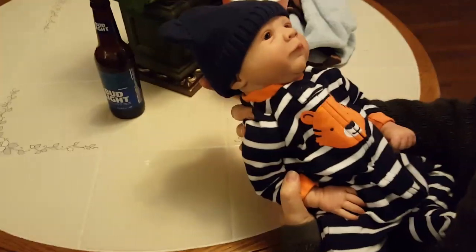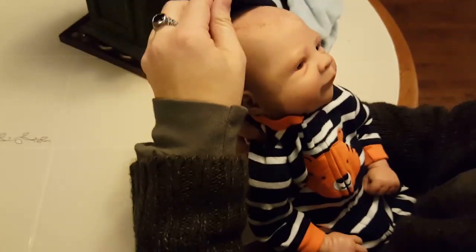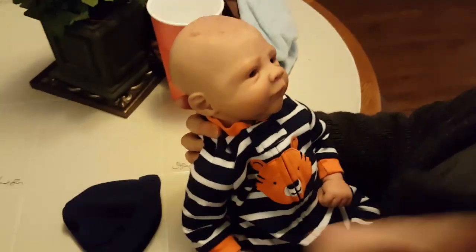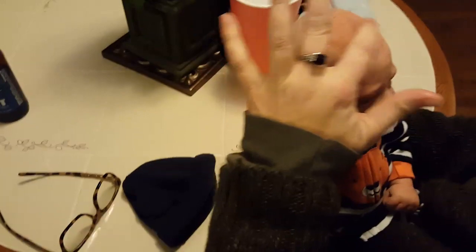First I'm going to get Jennifer to hold the baby. What do you think about him? There's a sweet little face on him. So you want to remove his hat? That's a bad sign when you have to take your glasses off to get a better look, Jennifer.